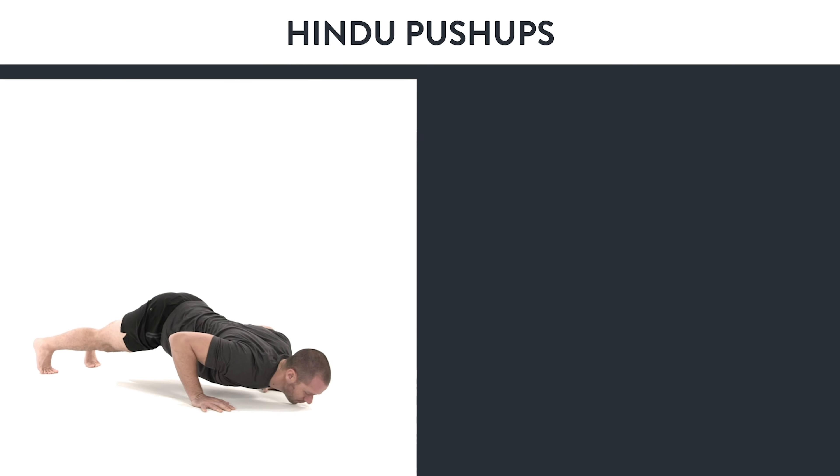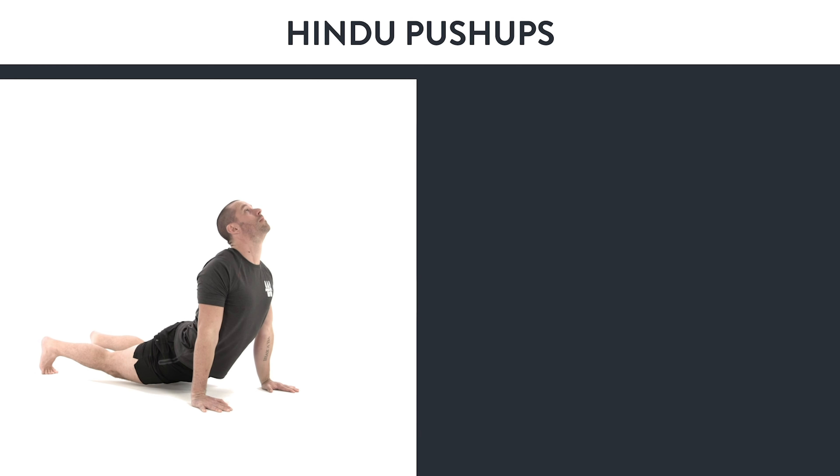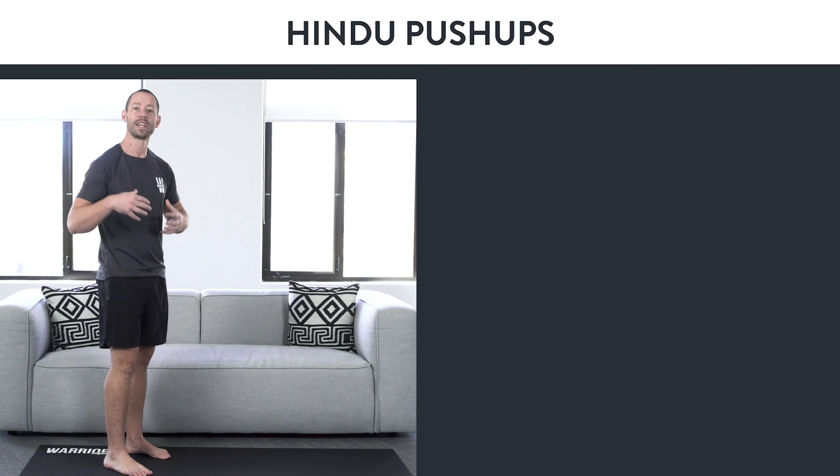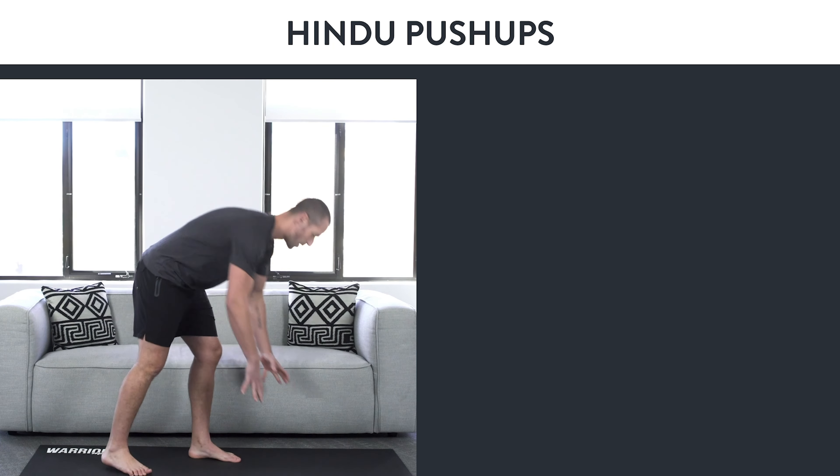Week six: Hindu push-ups. This exercise is called the Hindu push-up, and I think it's one of the best push-up variations for creating strength and flexibility at the same time.